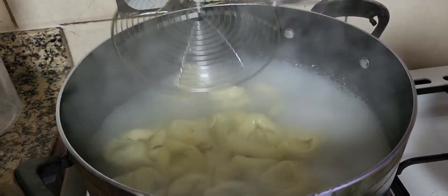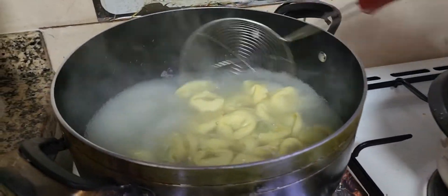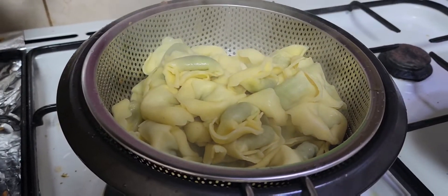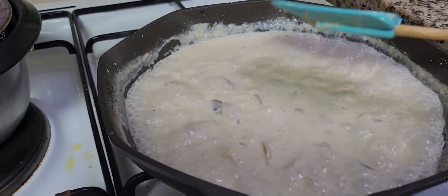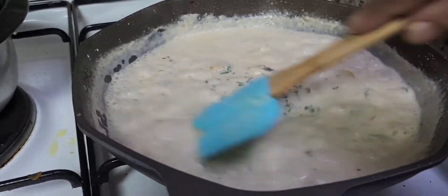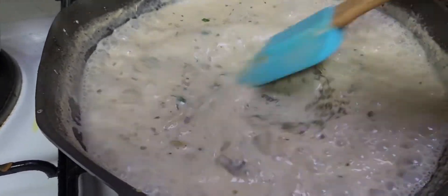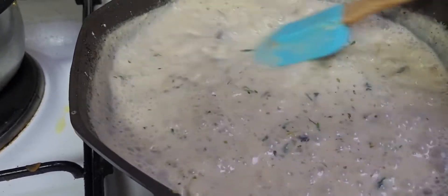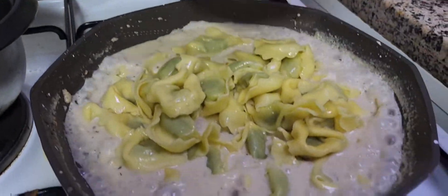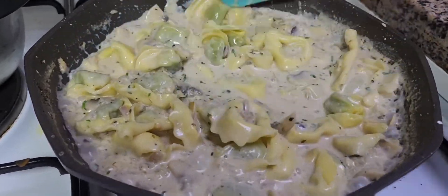Now our tortellini is almost ready, so I'm going to take it out and set it aside, then close the flame. Our sauce is a little bit thick now. I'm going to add some salt, pepper, chopped parsley — mix nicely — and some oregano. If you don't want to add oregano that's up to you, but I love oregano herbs. Now I'm going to add my tortellini into the sauce.